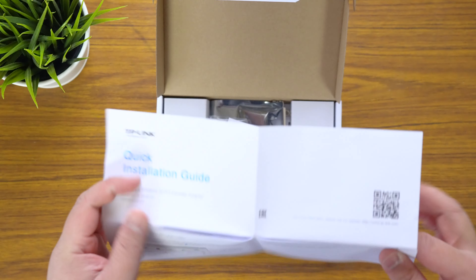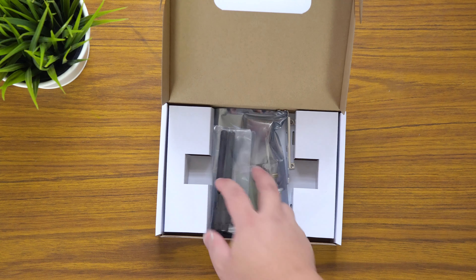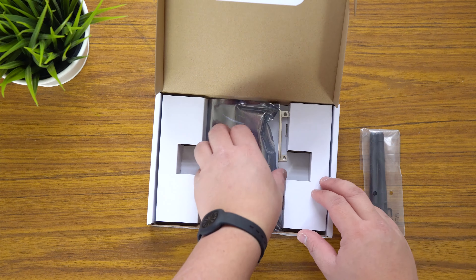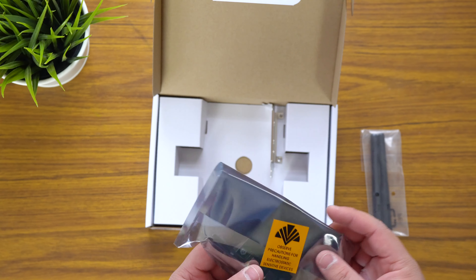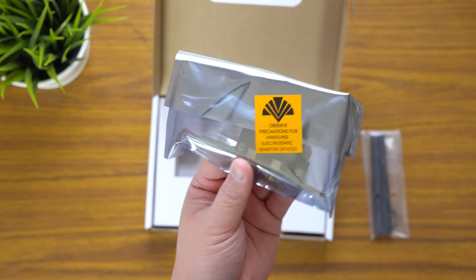TP-Link are good for these kinds of things. I find that when I had a D-Link it was just a little bit difficult to set up. Also note: observe precautions for handling electrostatically sensitive devices.